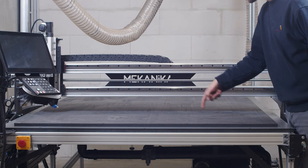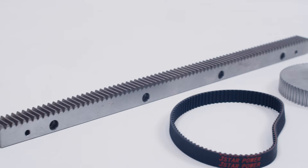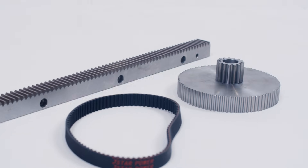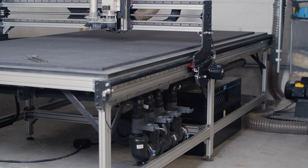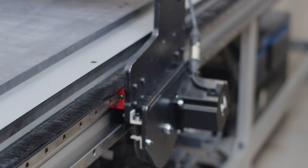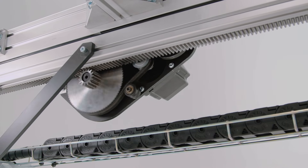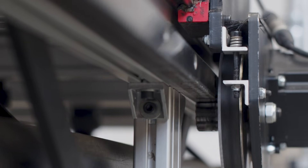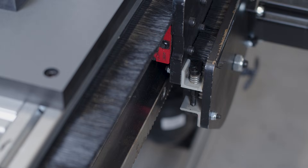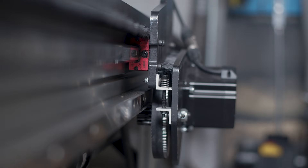After a certain length, screws tend to introduce vibration and undulation, so machines are often equipped with rack and pinion drivetrains for very long axes, such as the Mechanica Fab's Y-axis. Racks and pinions allow for a clean linear motion, but as they use grooves instead of ball bearings, they are subject to some backlash too. To reduce backlash on racks, there are tensioning springs that push the pinion closer to the rack, making sure their grooves remain in optimal contact.